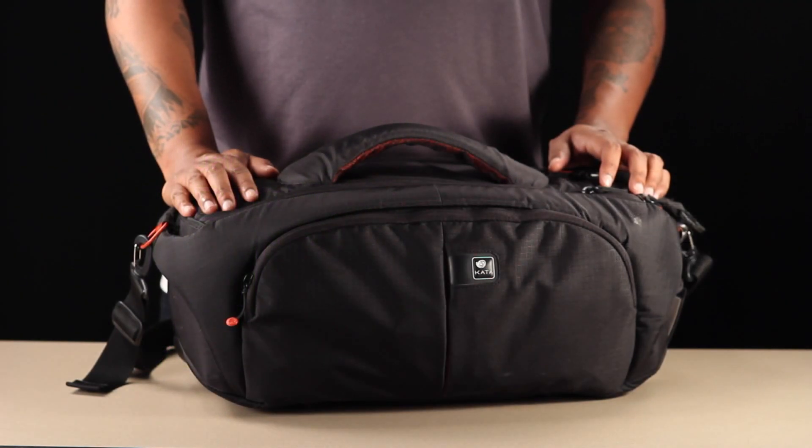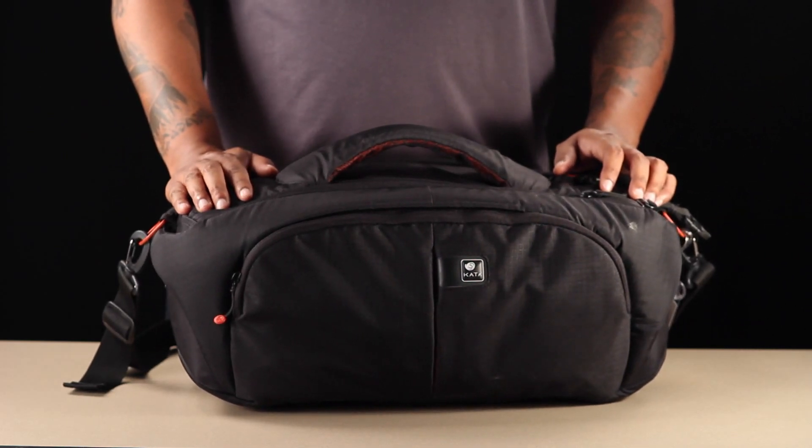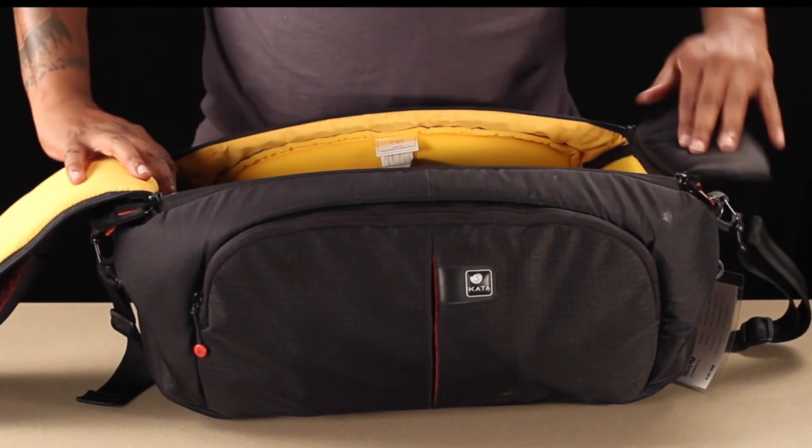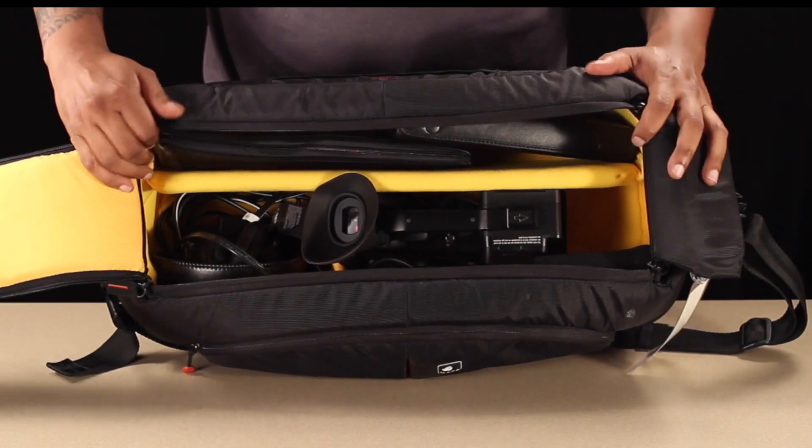This is the Sony NxCam camera bag. We will show you what is in each bag and how to store the items in the bag. Each Sony NxCam is stored in a camera bag that looks like this. This video will show you how the bag is packed and where everything is located.